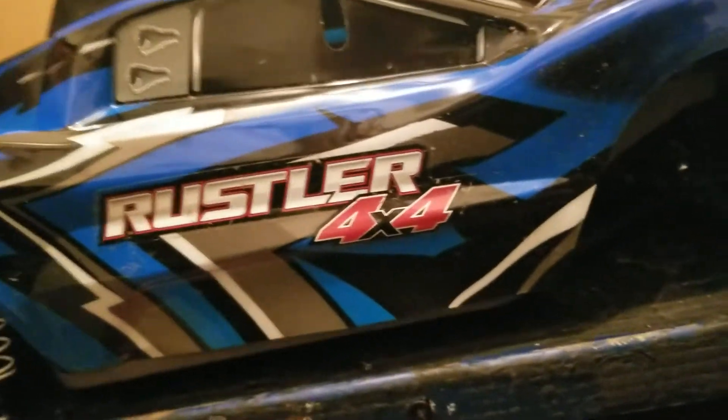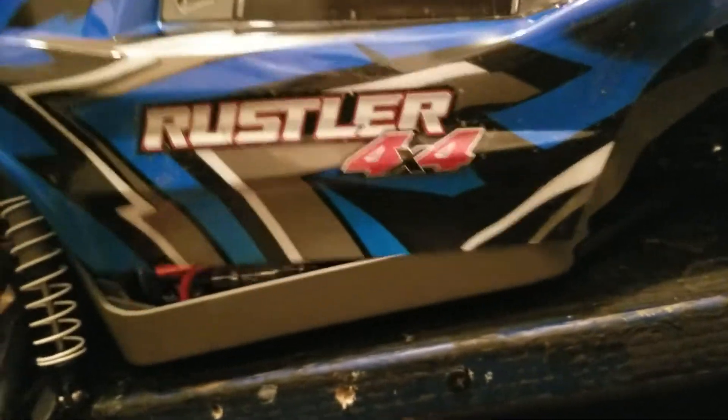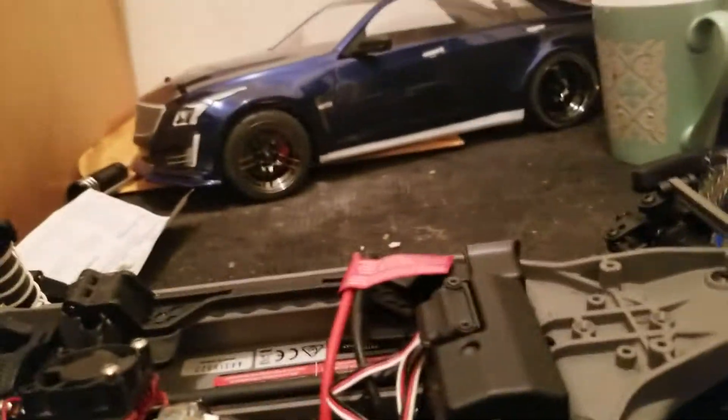I do not like how the body comes off and on. I need to figure out something better. I'll show you guys a little glimpse of the body. That's the body of the Rustler.